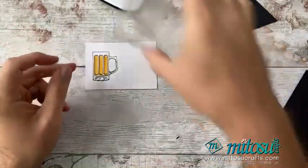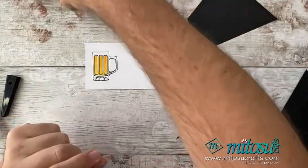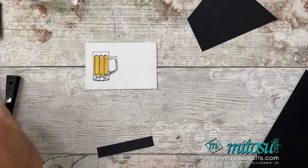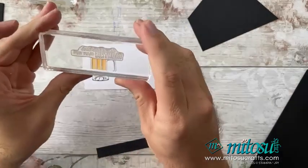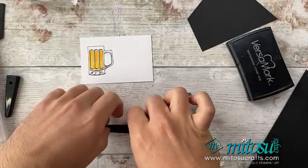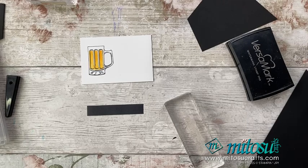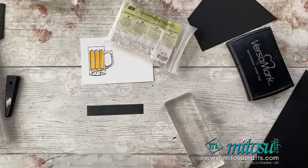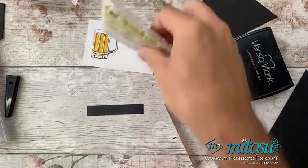That just needs to be die cut out, but before I do some die cutting I'm going to do some preparation with a sentiment. The sentiment I'm going to use is 'Another Round for Your Birthday', which is quite a nice sentiment, and I'm going to do this on some black cardstock. I just need my embossing buddy. Good news — the embossing buddy is coming back! So if you need an embossing buddy, it's coming back with some tools, tweezers, brushes, and a little tray.